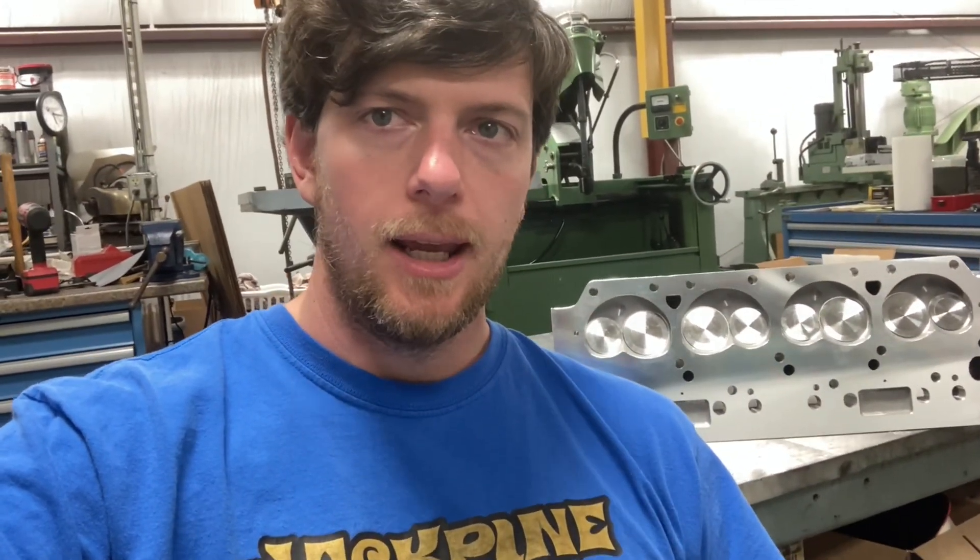Welcome back to the channel. I'm just Mopar Joe and we're back at Mr. Rick's shop today, checking out our Indy EZ heads for the 508 stroker build.